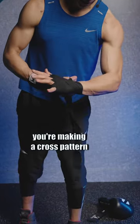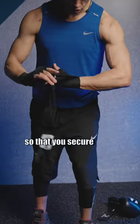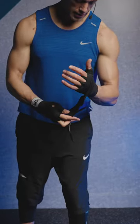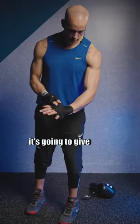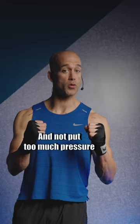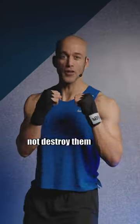Next, make sure you're making a cross pattern around the wrist area so that you secure the top and the bottom. Then make the strap portion the tightest piece. When you do that, it's going to give you much more stability between your wrist and your hand, and not put too much pressure on your knuckles — you want to protect them, not destroy them.